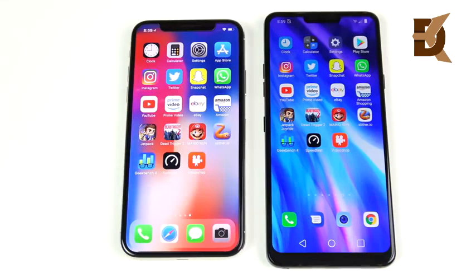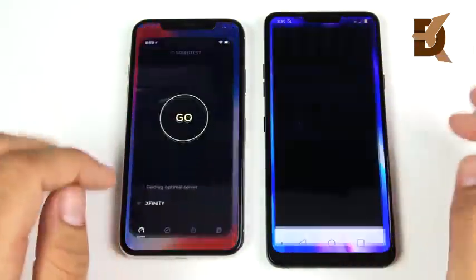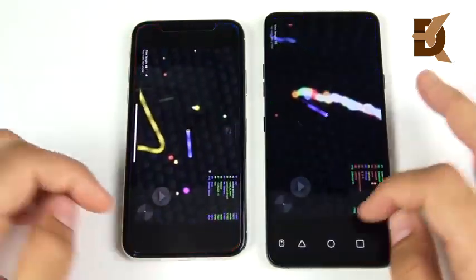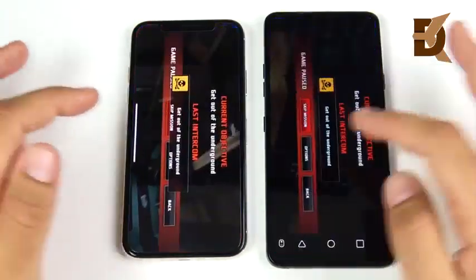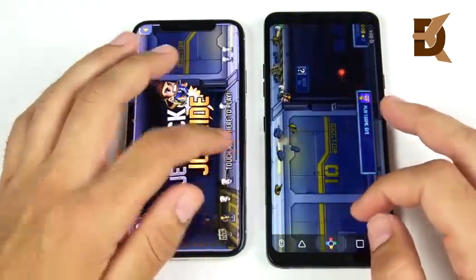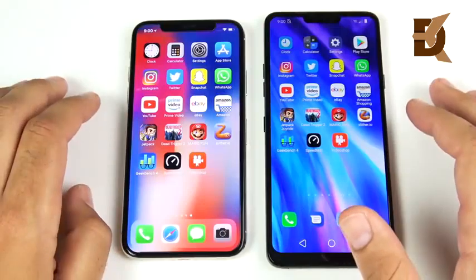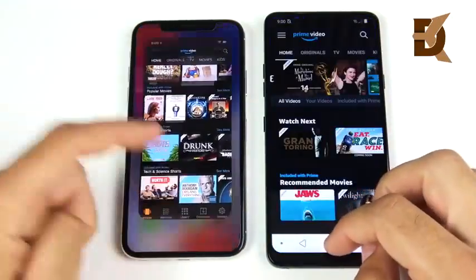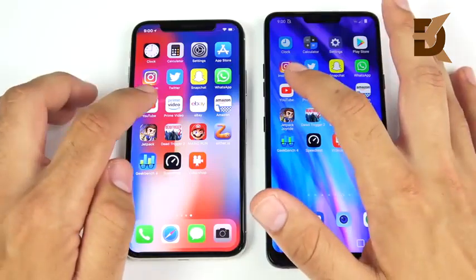Now multitasking — running back through the same apps to check for reloads. Video Shop — LG G7 has a little stutter. Speedtest — same thing. Geekbench — LG G7 had to reload. Slither — holding fine in the background. Mario Run — similar performance. Dead Trigger 2 — both held it in the background, good job. Jetpack Joyride — LG G7 ready to play as well as the iPhone X. Into Amazon — iPhone X a little swifter, but still open on the G7. Into YouTube — had to reload on the iPhone.